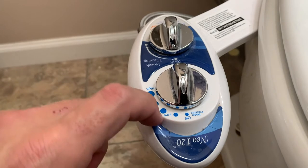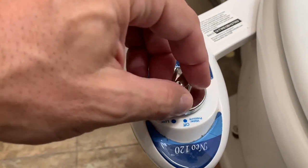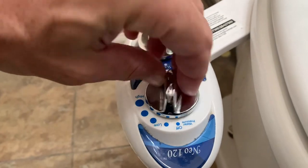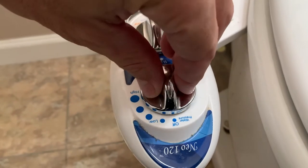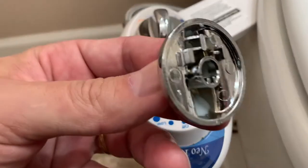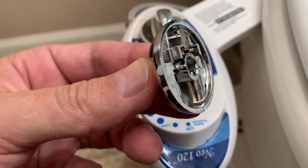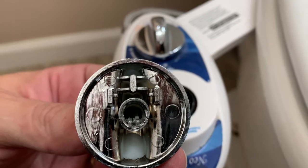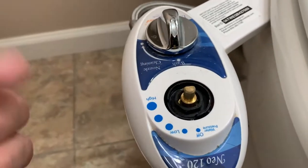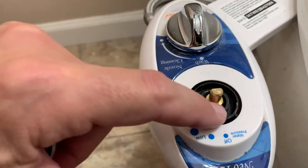Okay guys, here's the problem. I have the NEO 120, the Luxe Bidet. When you turn the knob, nothing — you turn harder and still nothing. You hear no spray. See the crack in the round part of that knob? It's cracked on two sides now. So I need to come up with a knob that fits this.